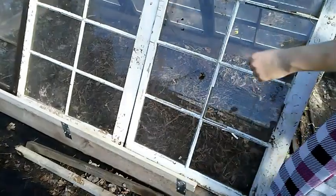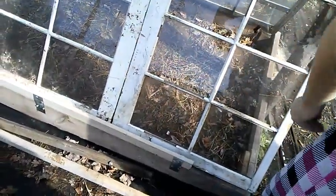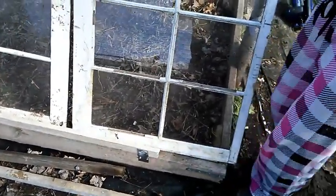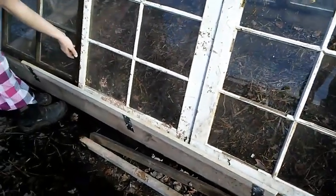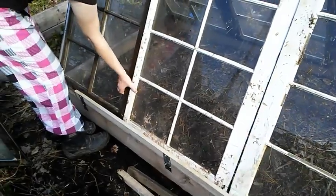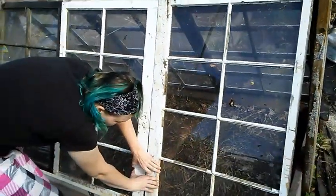Now what I plan to do is get some weather stripping to put in between these window frames, because this is just a junk build — nothing is really square, so there are a lot of cracks. If I want to really hold in the heat, I'm going to have to put something in those cracks. So I'm just going to buy a roll of regular weather stripping like you would put around your door and stick it in between all the cracks. I think that should work fine.